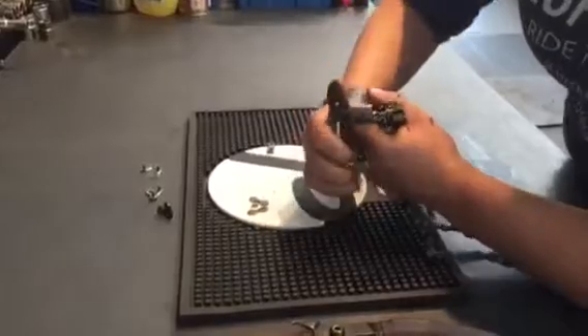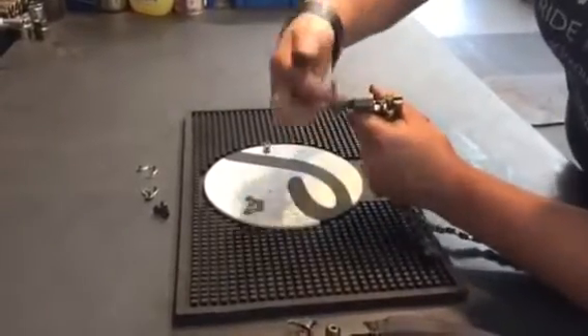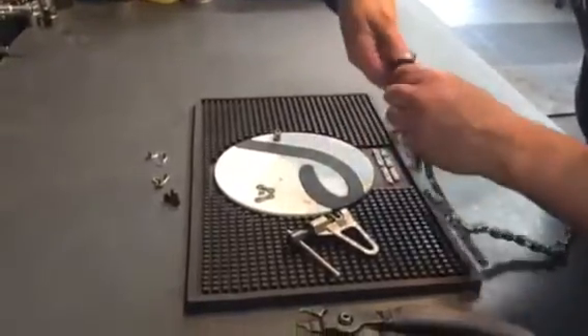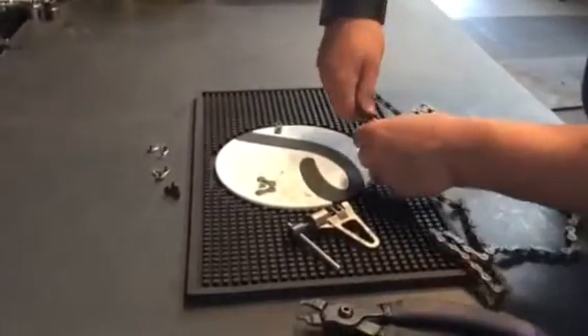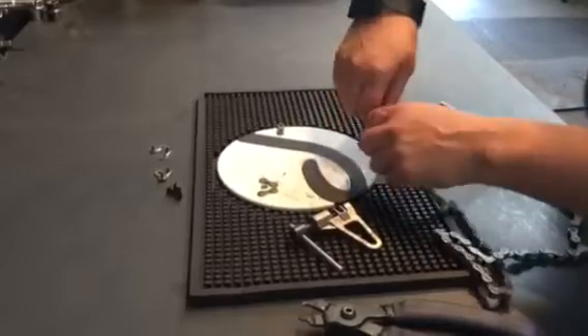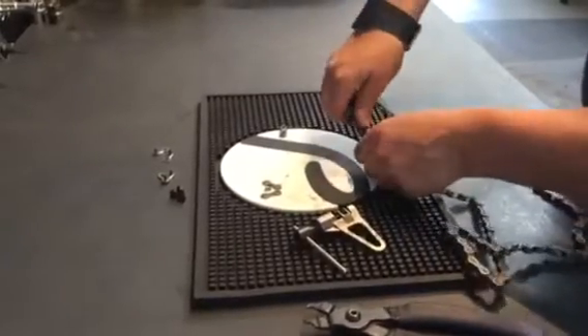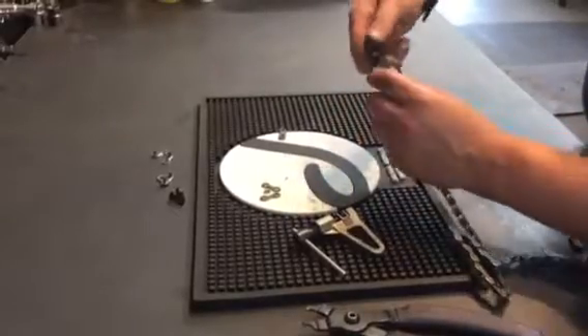With a bit of jiggery pokery you can just make it a little bit looser. As you can see it's quite a stiff link, so with a bit of pressure just using your thumbs you can get that link a little bit slacker. Keep using your thumbs until it just gets a little bit slacker and that should get you home.